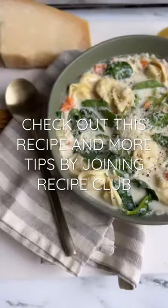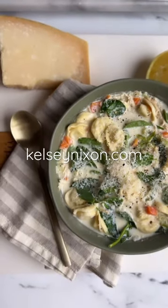Use this tip for our creamy chicken tortellini soup and recipe club. It's so good.